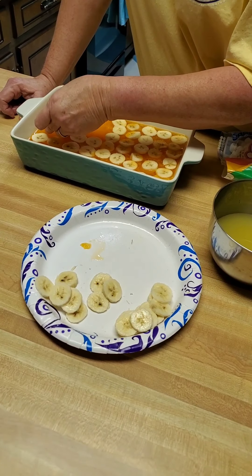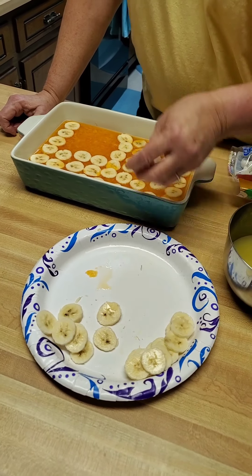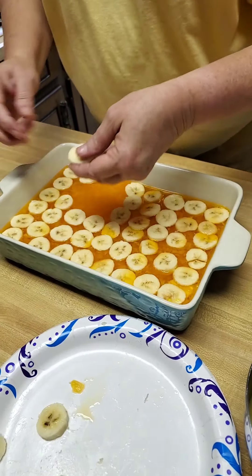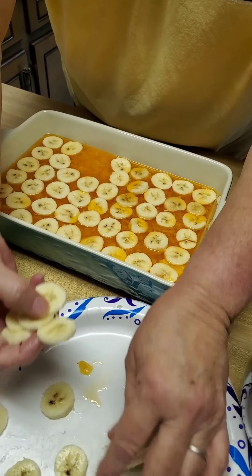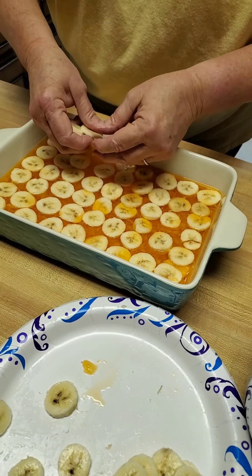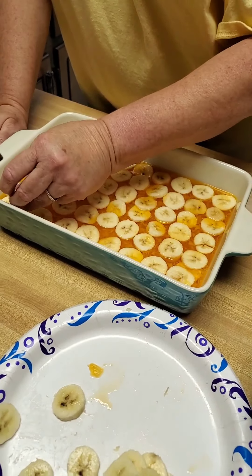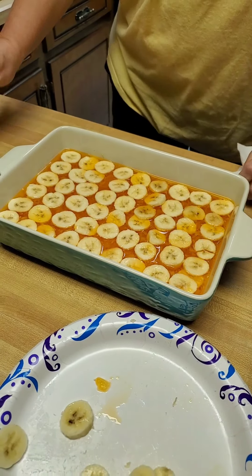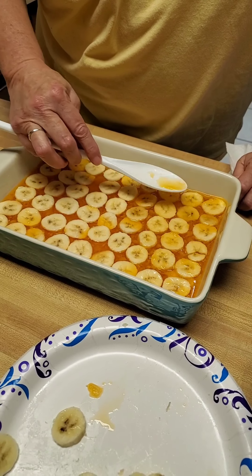We sliced up three bananas and now we're placing them over the top of the jello and pineapple mixture — strategically, or however you want, make it your own. Then we're going to take a spoon and press them down into the jello a little bit and cover them. This keeps them from supposedly turning dark.